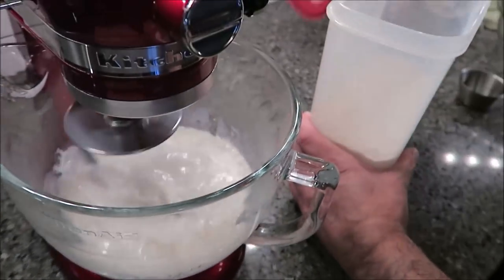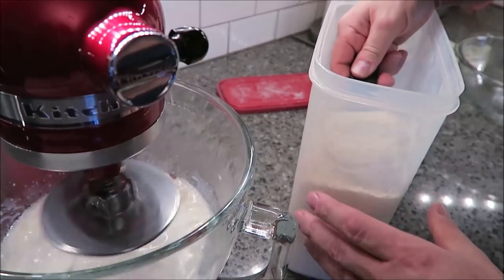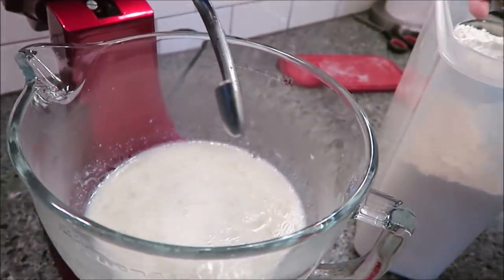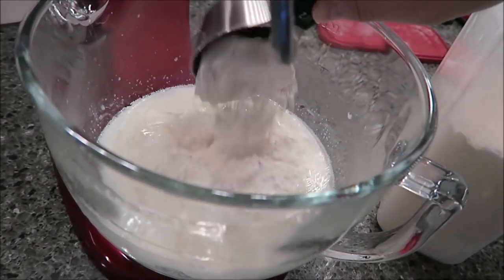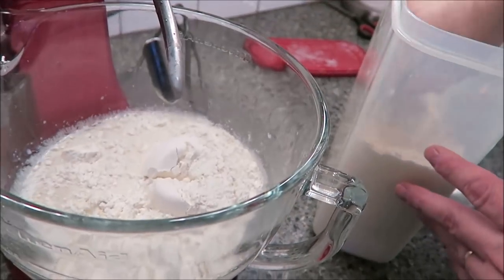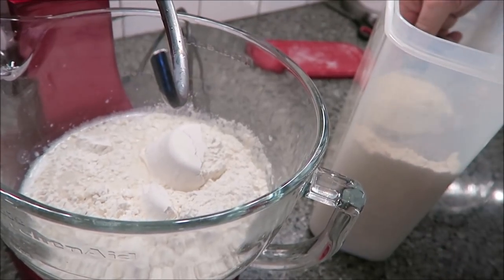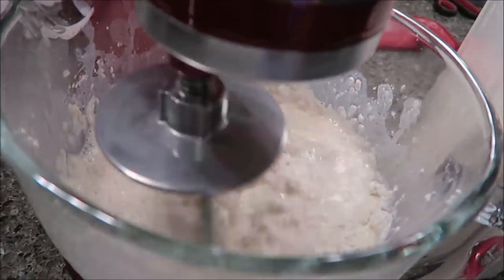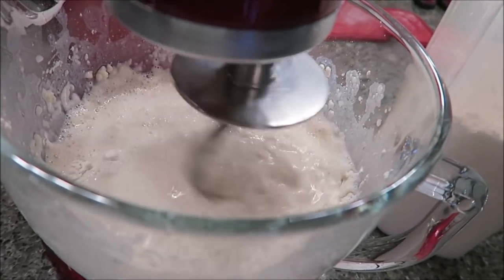Then you're going to add 2 cups of flour. I've got a half-cup measure here, and you also want to make sure you have a greased bowl ready — I've just got a big bowl with cooking spray. We're going to gradually add more flour, up to 8 cups, until a soft dough is formed.